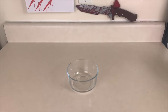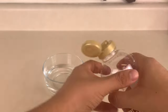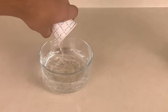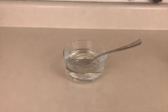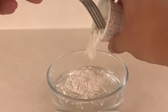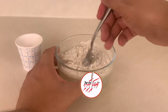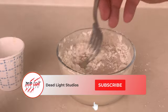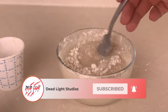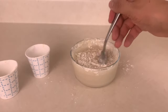Begin by taking one part corn syrup and about two parts water and pour them into a bowl. This will get your fake blood not looking so watery. Then when you have finished mixing up the water and corn syrup, start adding in the flour. Slowly add the flour into the bowl. If you add too much too fast, it will thicken up way too much and not look like edible fake blood. If it happens, just add water.